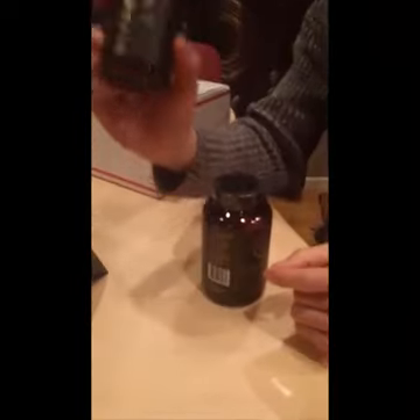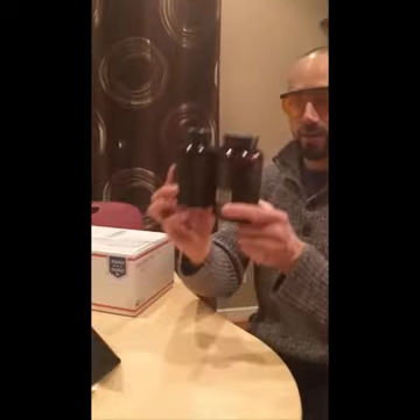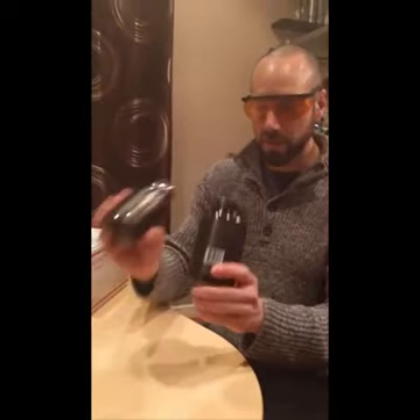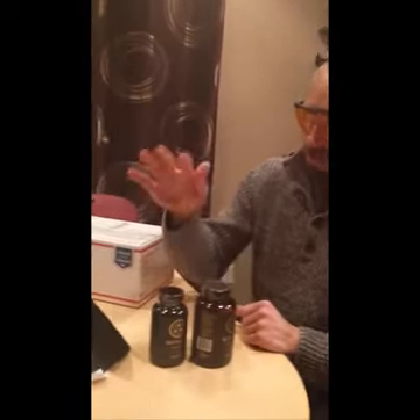Inside the box we have Qualia Step One and Qualia Step Two. Step One is taken at a different time and the bottles are different sizes so you know which one is Step One and which one is Step Two. They used to make them the same size, and sometimes it was hard to tell them apart. Now it's very identifiable.